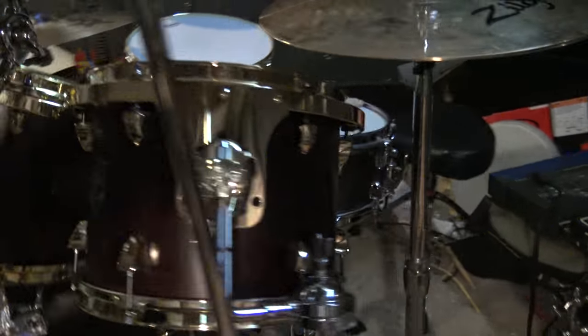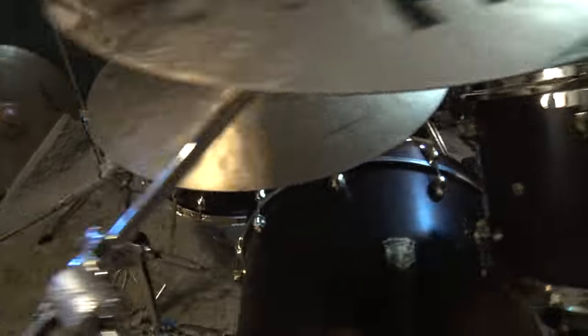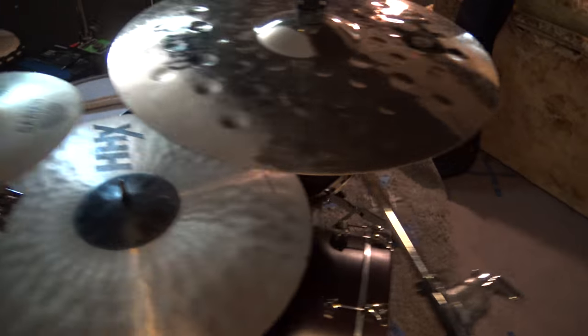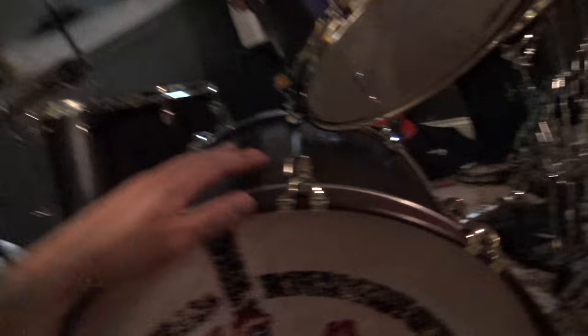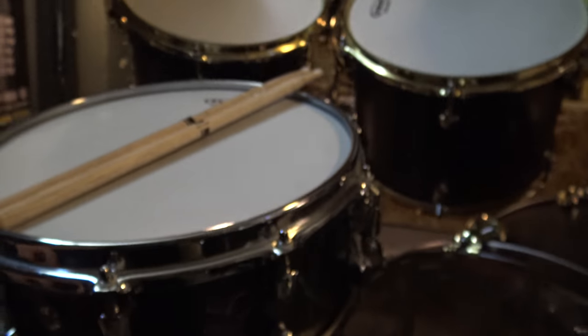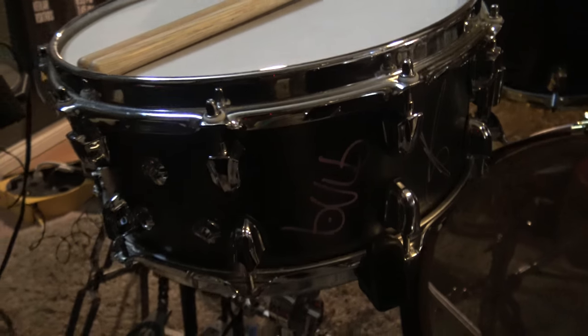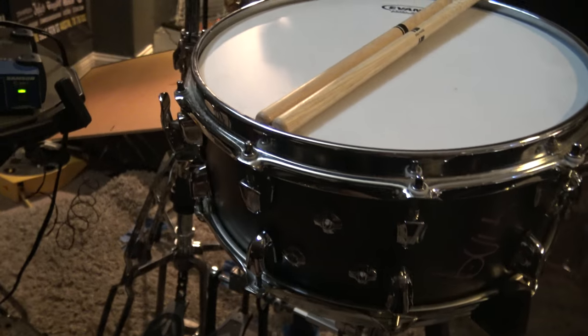As you can see, I kind of have a lot of old hardware that is just barely holding this kit together. But that being said, I dearly love the SJC snare drum. It is the Mapex Black Panther Wraith, the Matt Halpern signature snare drum.